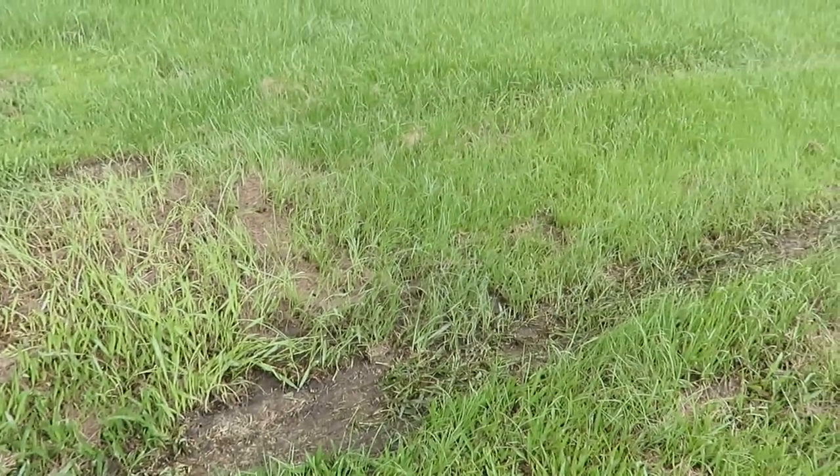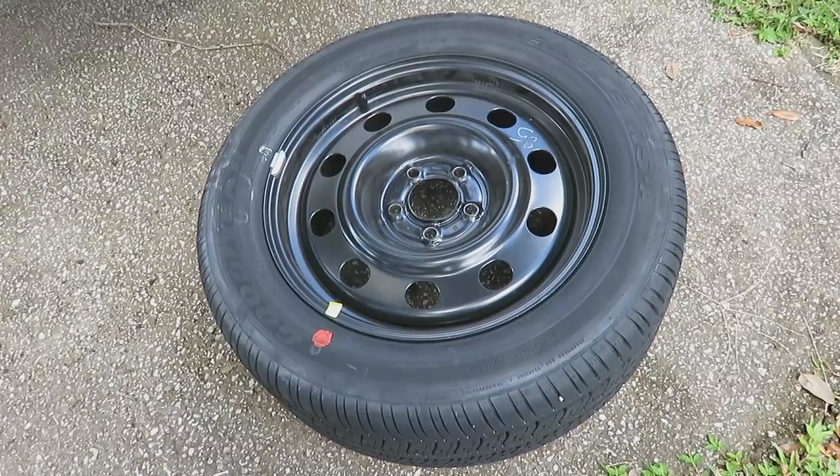Welcome back to the channel everybody. Today, as you can see, it's gonna be a Crown Vic day because it's not sitting over here anymore. Seems like a good day to mess around with these wheels.